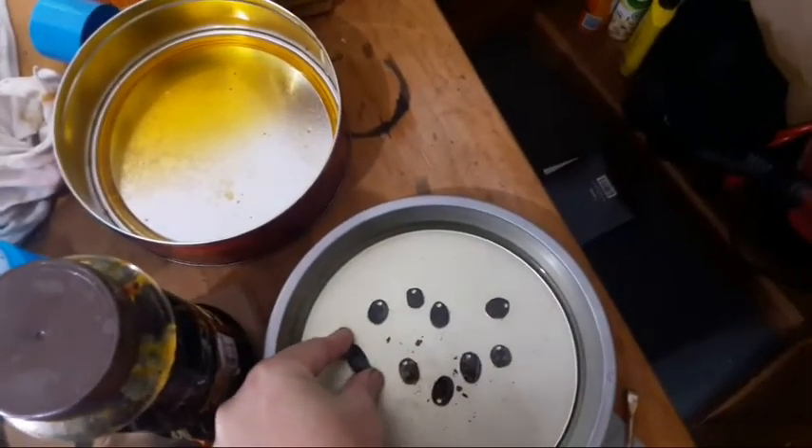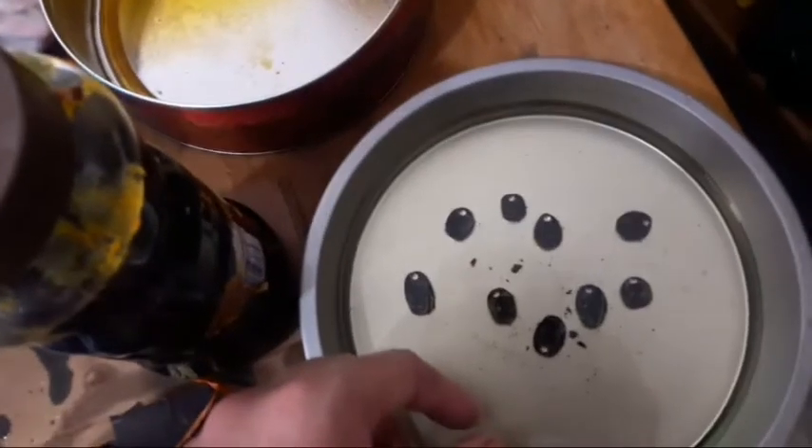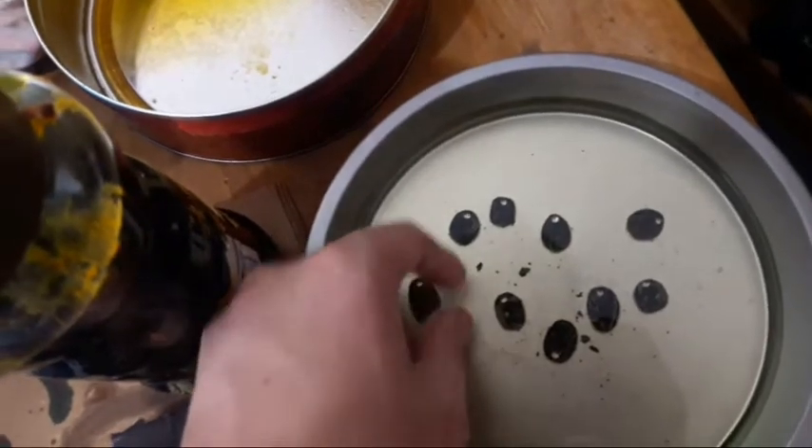Right now they're soaking in oil. I got them in there immediately after neutralizing the acid to stop flash rusting. After a 24-hour soak, they will be ready to go.